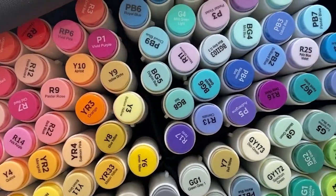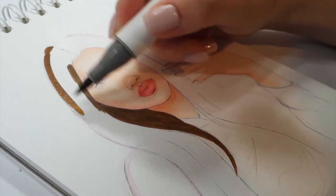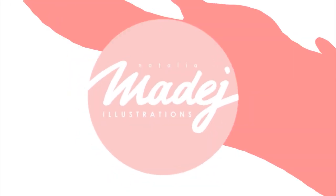Today I'm gonna put to the test supposedly the best affordable alcohol-based markers out here — the Ohuhu markers. Let's find out if these are really as good as everyone says. You guys know that as much as I love my Copic markers, I also love testing out new alcohol-based markers, and I'm always looking for that perfect combination of good affordable price and awesome quality. And lately Ohuhu markers have really stepped up their game and are really up to compete with the best in the alcohol markers department.